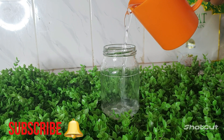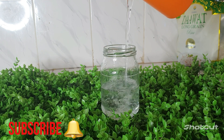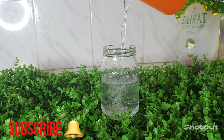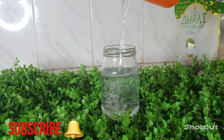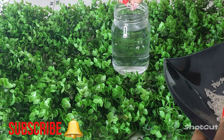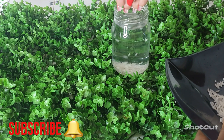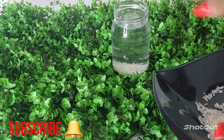After that, I'm going to go ahead and pour water inside this jar. You can use anything — it doesn't have to be clear. Make sure that your jar has a lid at the top because we will need the lid. I'm going to go ahead and pour the rice inside the water like so.